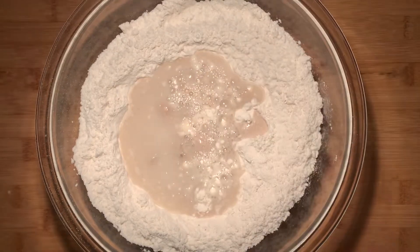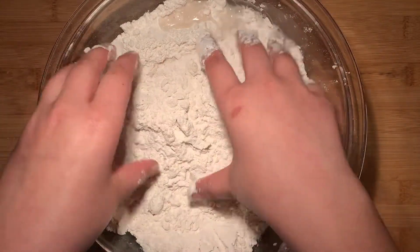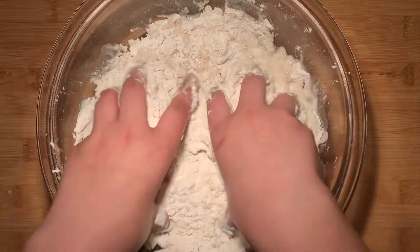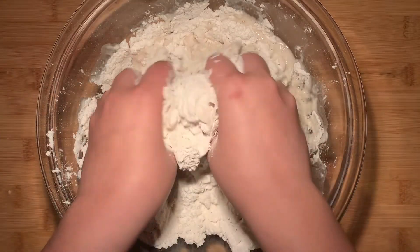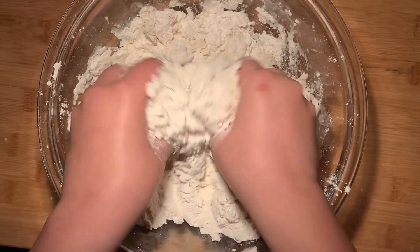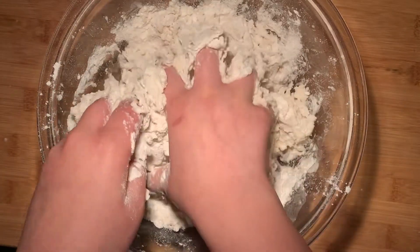Pour in the yeast mixture and then go in with your hands and knead the dough. If you have a stand mixer with the dough hook, go ahead and use that instead because that does make your life much easier. With that said, I still used my hands and the pretzels still turned out amazing, soft and fluffy. You're gonna want to knead this for about seven to ten minutes, or until the dough comes together to form a ball.